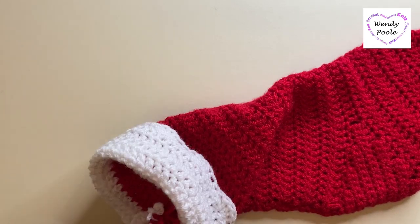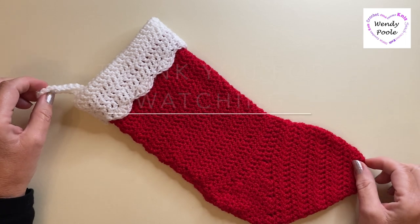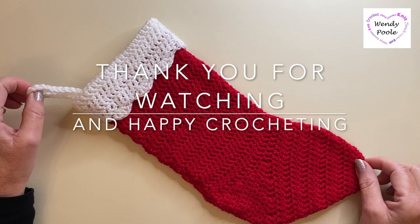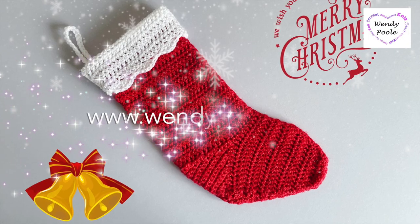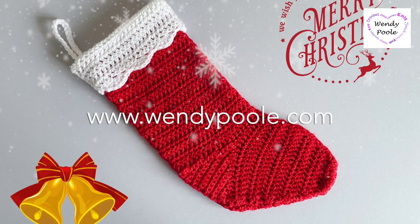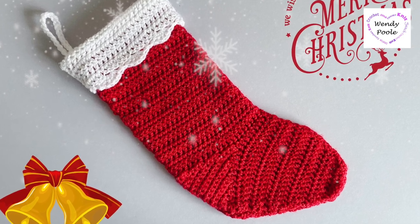Fasten off and the stocking is finished! Thank you for joining me and taking part in this workshop. I hope you've enjoyed it — it would be great if you'd give me a like and subscribe if you'd like to see more of my videos. Happy crocheting, happy Christmas, and see you soon!